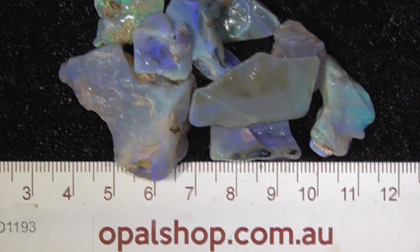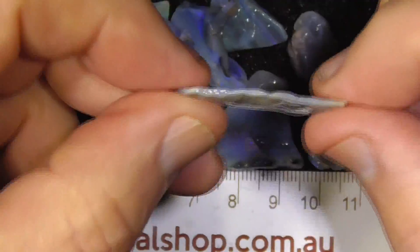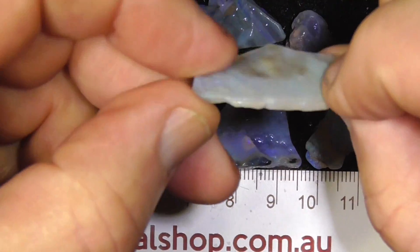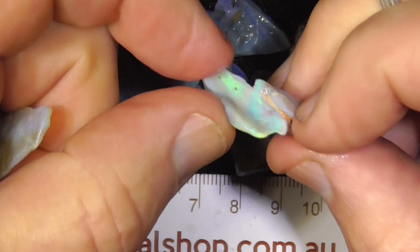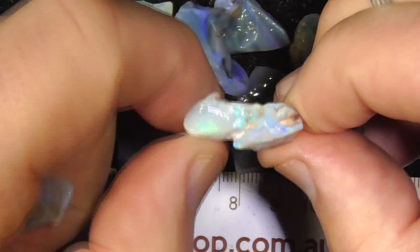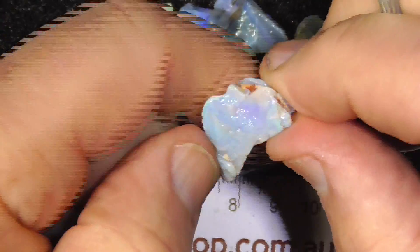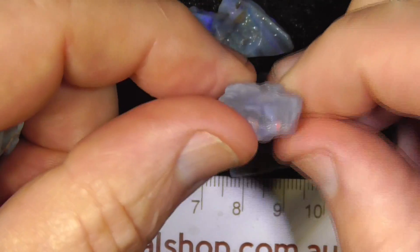G'day, here's a small deal of basically practice Lapidary material, Seam Opal. Some of it doesn't have a lot of colour. It's basically being sold for you to buy some opal, practice grinding it, shaping it, before you buy better material.